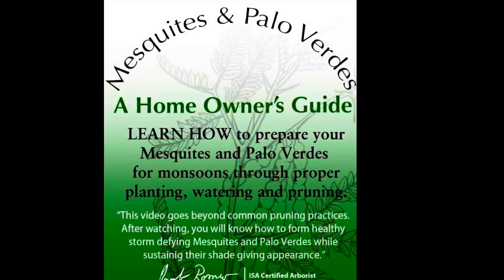That's it. Thanks for watching. If you'd like to learn more about mesquites and palo verdes, consider going to our website, Romeotreeservice.com, to purchase our tutorial.